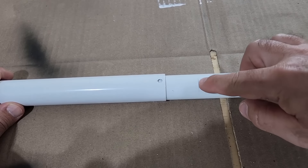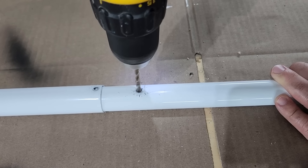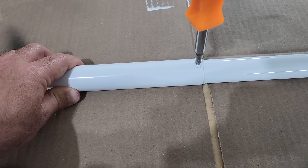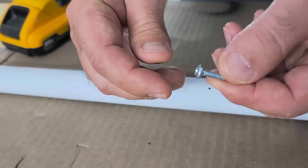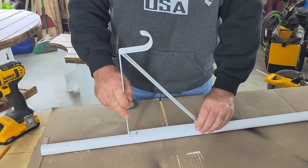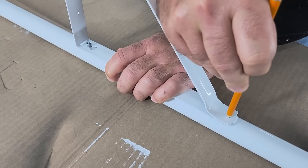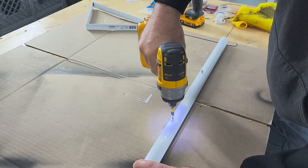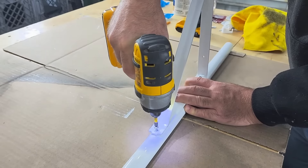Put the two poles together, mark exactly the height you need, and pre-drill. Then attach it back again with the screw — it'll be the perfect size. Take the smallest drill bit you can find and pre-drill. Put that first screw in but don't go all the way, because you'll put the bracket on and slide it into place. Then take a pencil and mark exactly where the next screw needs to go, put the bracket back in, and put the screw in.